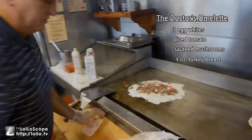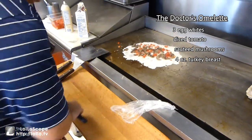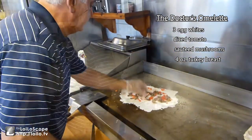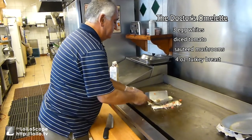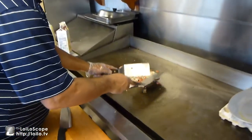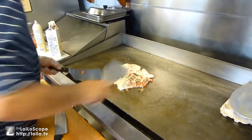Let's make sure it is on turkey breast. And turkey breast — I'm going to flip it over. It's not easy anyway, because it's egg white.